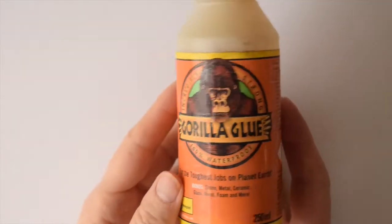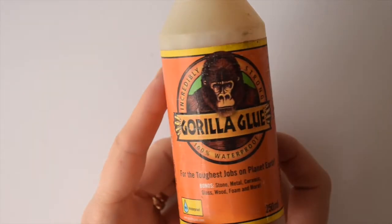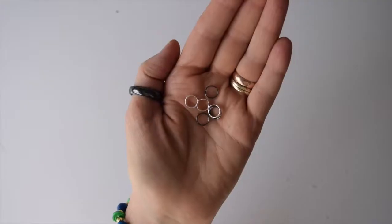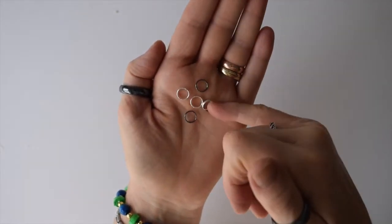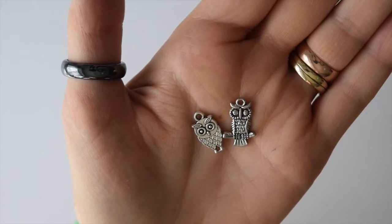You might want to get some Gorilla Glue, because this stuff is really good and your designs will stick inside the bottle caps forever.